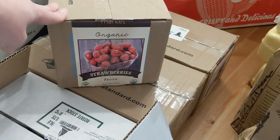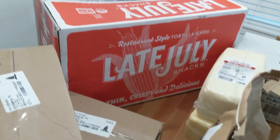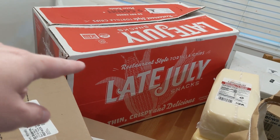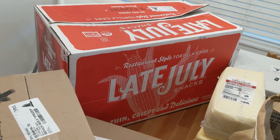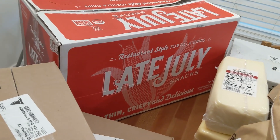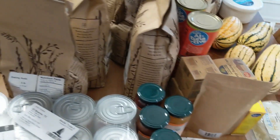We have frozen organic strawberries, green beans, and blueberries. And then I got a giant box of tortilla chips — they've been out of them lately. This was comparable, if not less, than the bags of organic tortilla chips I usually get, so I went ahead and got those.